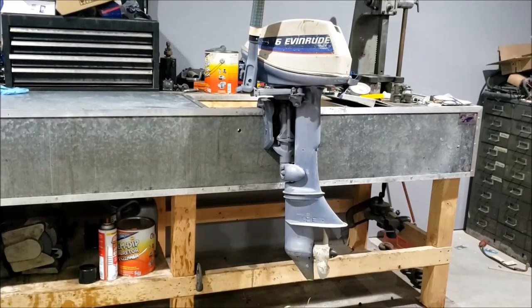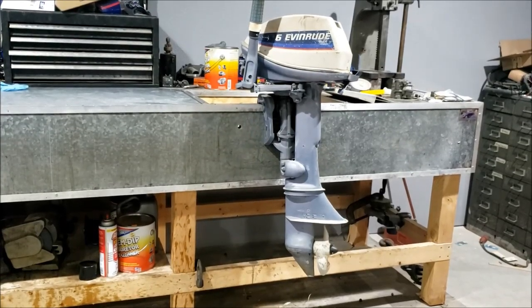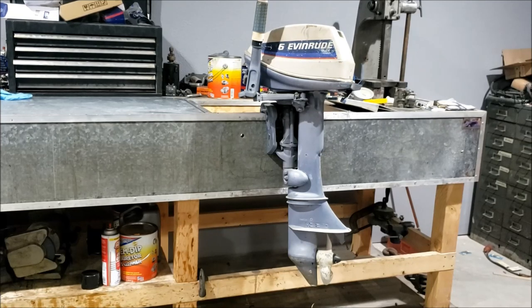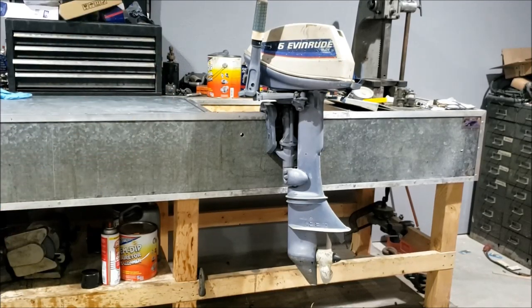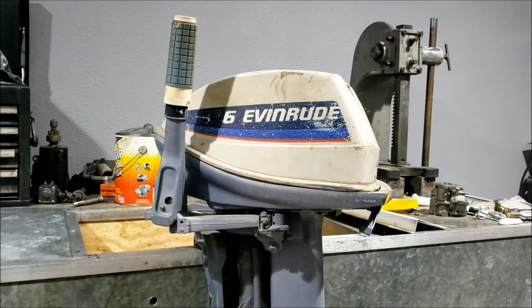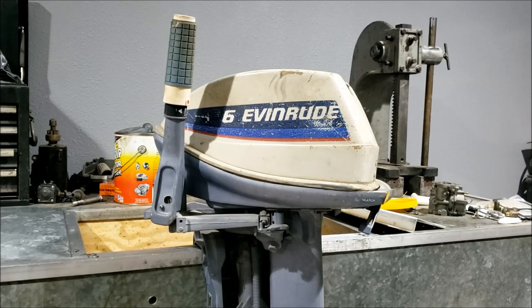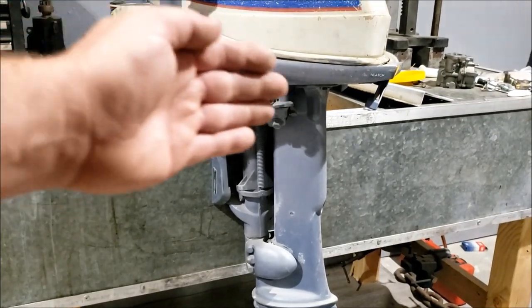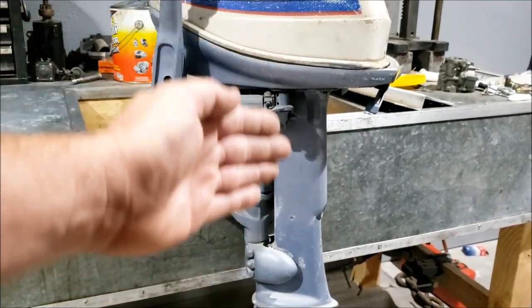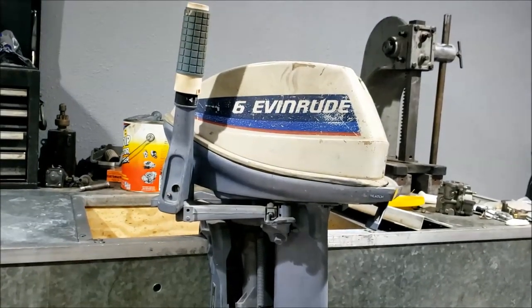Hello dear viewer. What we are looking at here is a mid-70s Evinrude 6 horsepower outboard. It's a pretty basic motor - they're everywhere. No thrills, just a pull-start old forward-reverse 6 horse. It's pretty common. This video will appeal to all 1979 and prior 6 horsepowers, 5.5 horsepowers, and 7.5 horsepower. They're all pretty much the same.